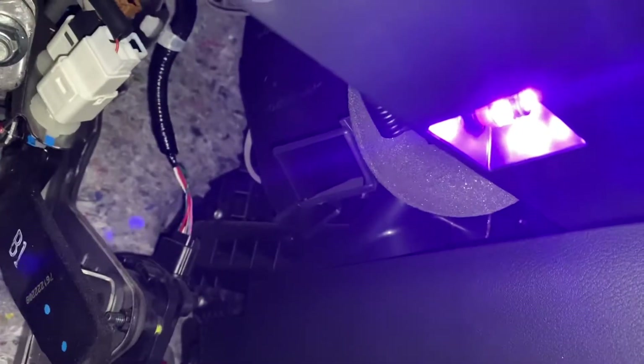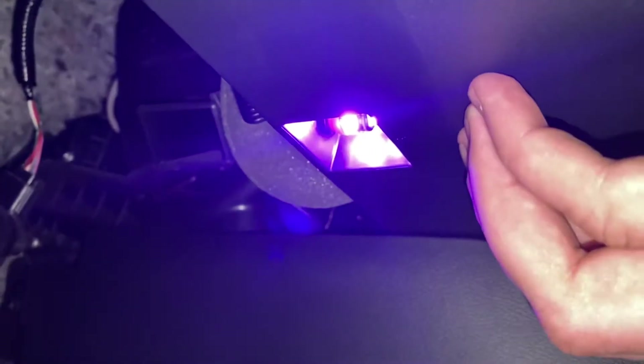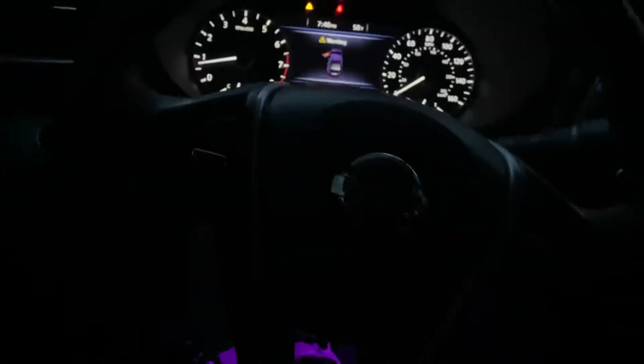For the under-dash, turn this counterclockwise. In the back there is a wire that will just come right out. Replace the bulb, insert it back in, twist it back clockwise, and you're good to go.